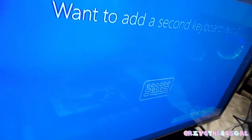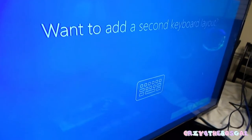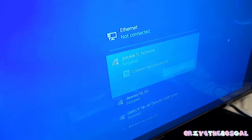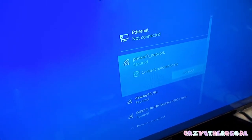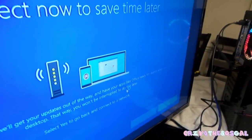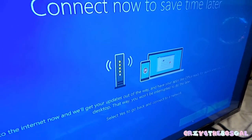It's asking 'Do I want to add a second keyboard layout?' — not at this time, so we'll hit skip. Then it says 'Let's connect to a network' and we're going to click skip for now. It says 'Connect now to save time later' — we're going to hit no.